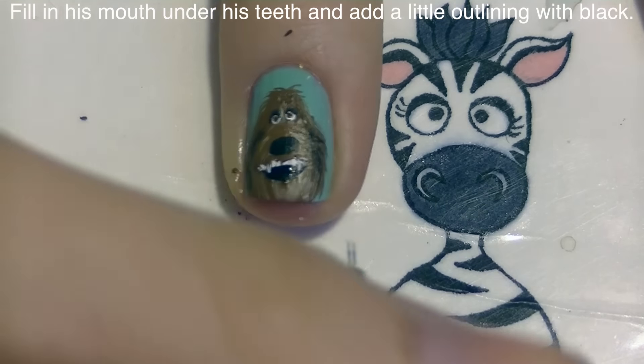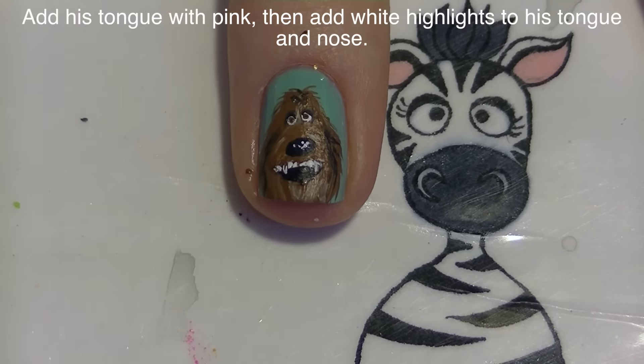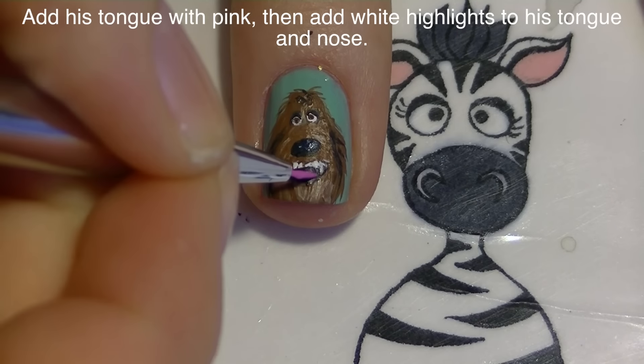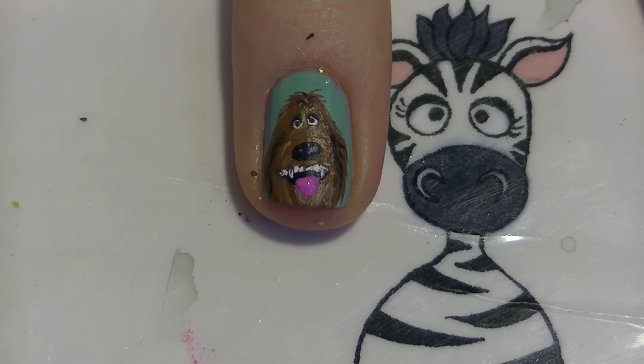Now just a couple little outlines mainly to define between the front of his face and behind him, then highlight his nose with a couple little polka dots of white. Now I'm going to give him a pink tongue and highlight his pink tongue with white.